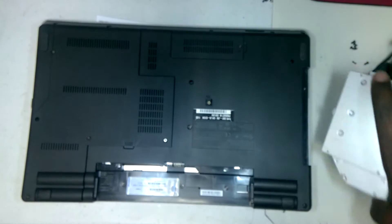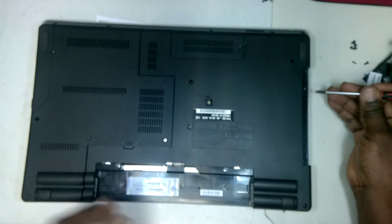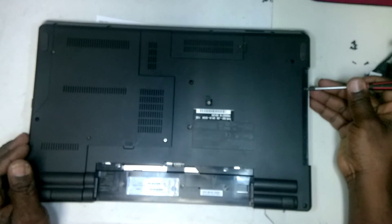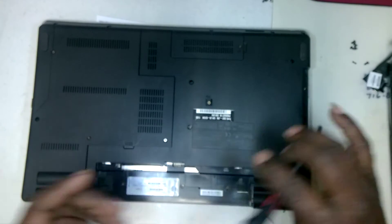Once that's removed, you would have one screw that you would remove below the DVD case, and that is right here — one screw, closest towards the front of the laptop.